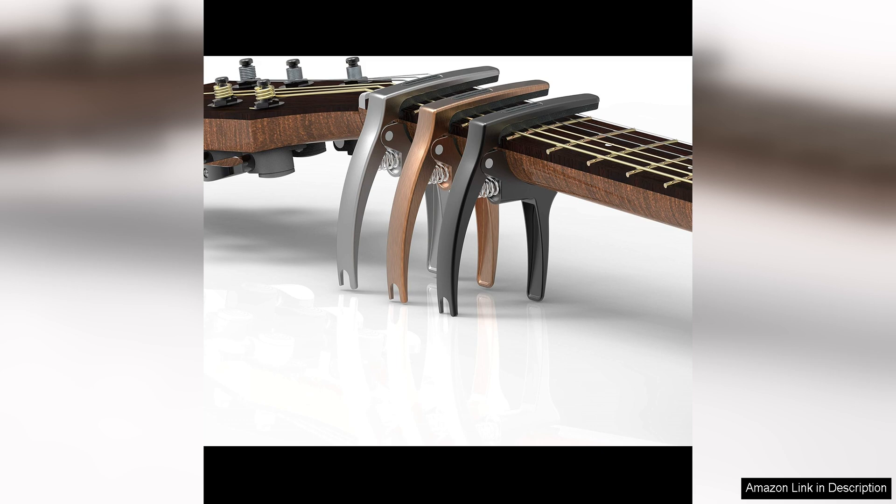In conclusion, the TANMUS 3-in-1 Zinc Metal capo is a top-notch accessory that delivers on performance, durability, and convenience. With its high-quality construction, versatile design, and affordable price, this capo is a must-have for any guitarist looking to take their playing to the next level.